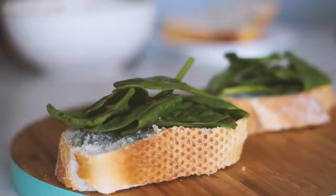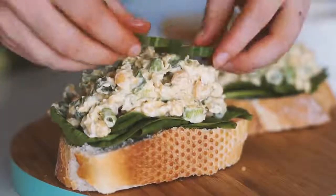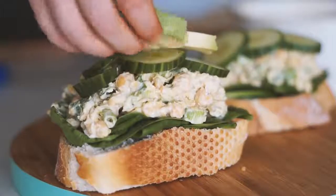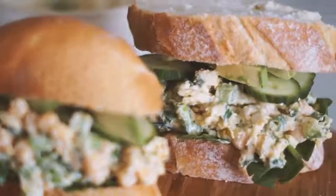I put some spinach on the bread as well as the chickpea mixture I had just made, along with some fresh cucumber and avocado. I topped it with more bread and had these beautiful sandwiches for lunch.